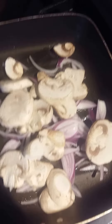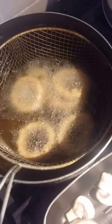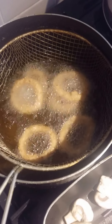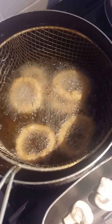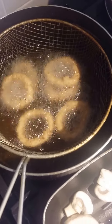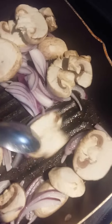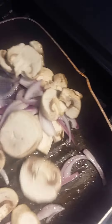Now we've got the onions and mushrooms cooking away beautifully. For the onion rings, once you've got the oil up to a decent temperature, two to three minutes is all they need. I do like to make my own onion rings but I always keep a bag in the freezer for times like this when it's a quick snack or quick meal and you want things done. Onion rings are pretty much done — give them another 20 to 30 seconds.